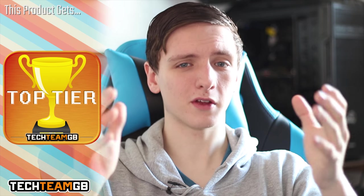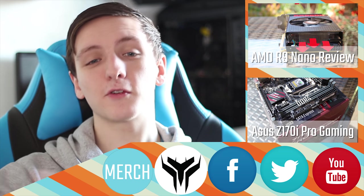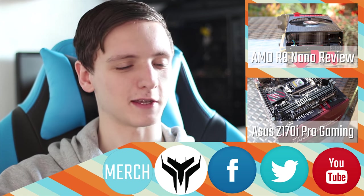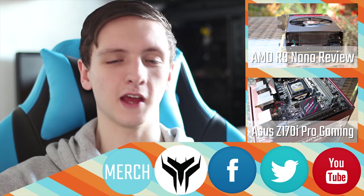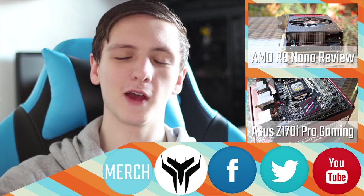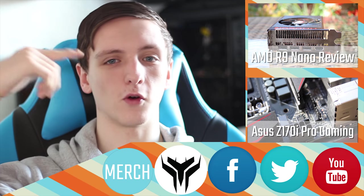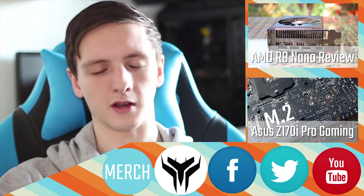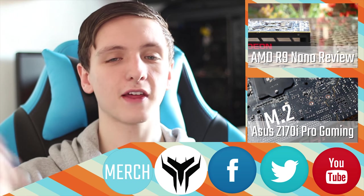Seriously, if you're looking for the cream-of-the-crop motherboard — the best you can get — check this one out. If you disagree, feel free to let me know why in the comments below. If you enjoyed the video or didn't, click the button that represents your opinion and leave a comment. Subscribe for more tech videos, reviews and all that sort of stuff. Check out our other videos, and follow us on Facebook and Twitter for more updates. Thanks for watching — hope you enjoyed it and we'll see you in the next video.